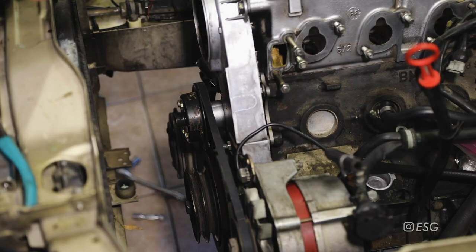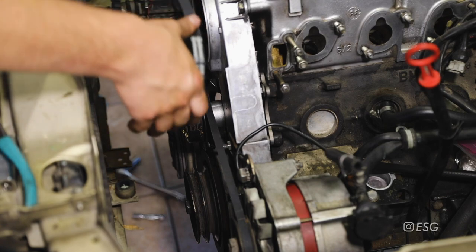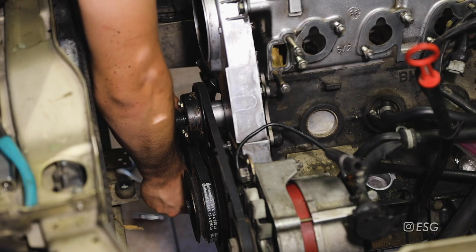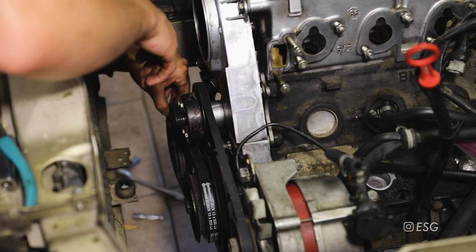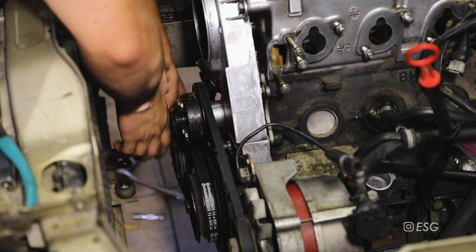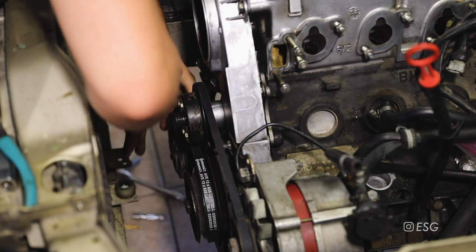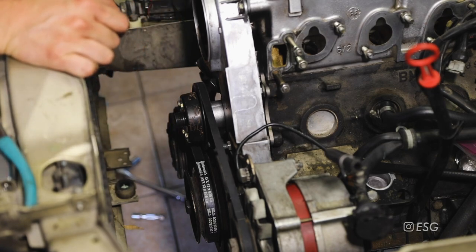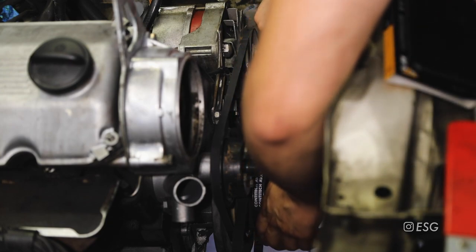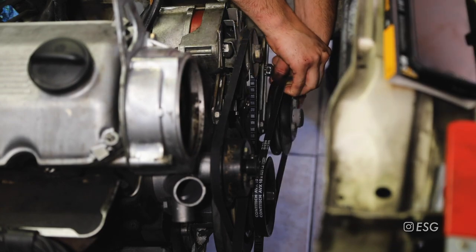Now we can do the AC belt. Make sure you pay attention to which belt you're getting because the power steering one is a very similar size to this one - just make sure you get the correct size belt for the AC compressor. We're going to put it on the crankshaft pulley and then slide it on to the AC compressor. If you need to turn it, go ahead and turn it counterclockwise and it should slide the belt on. Belt's on, now we just need to get the adjuster at the bottom. I might as well knock out the power steering belt as well - just slide it onto the crankshaft pulley and then onto the power steering pump.